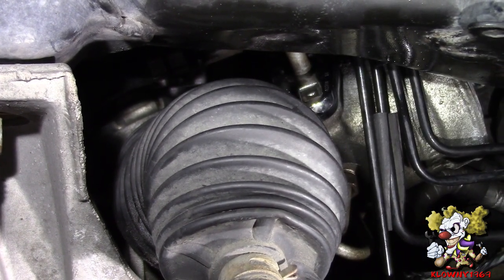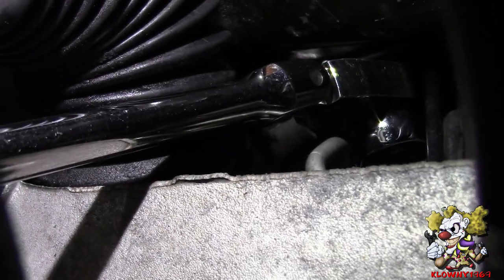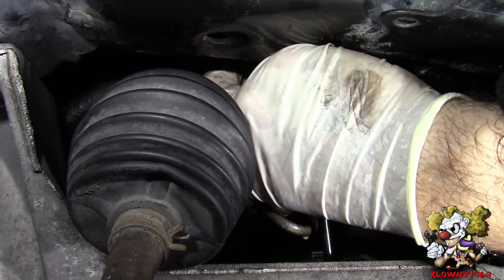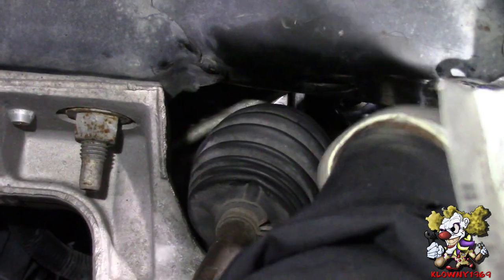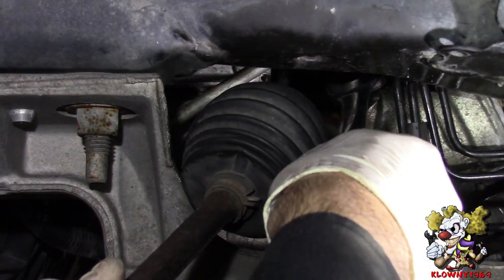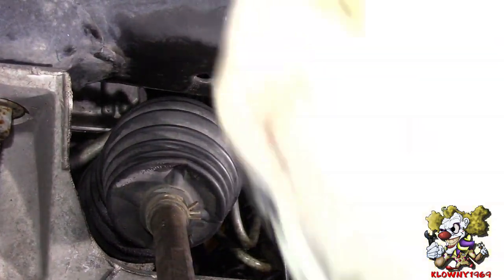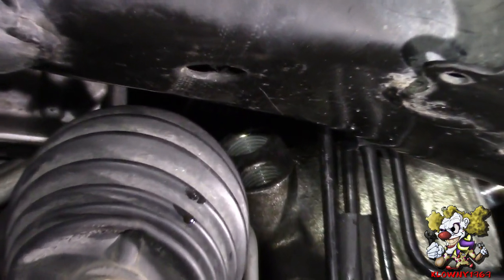On the other side, I'm putting an 18 millimeter flared crow foot on here to get the top line on the rack. Put that on, then put my ratchet on there and crack it off. You can also use a flared line wrench to get the top one — that's also an 18 millimeter. Once it cracks loose, you can use a regular open end because you're not going to strip it at that point. Make sure you put a pan underneath to catch the power steering fluid.